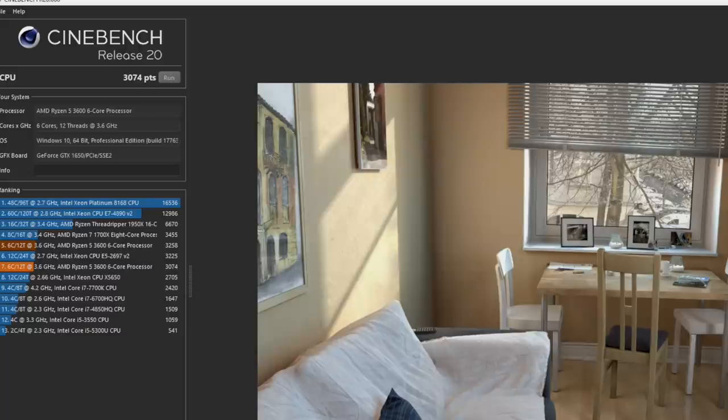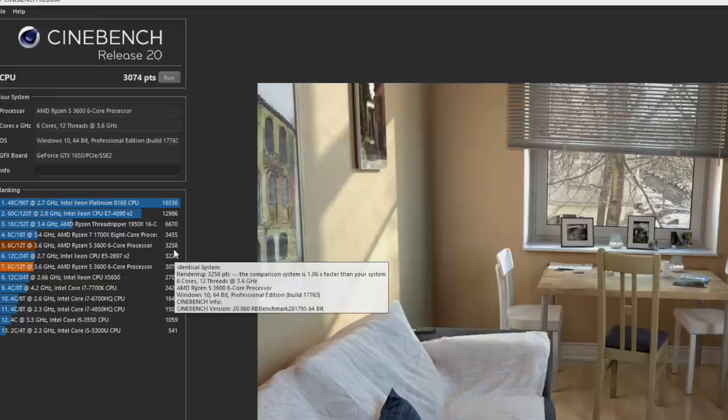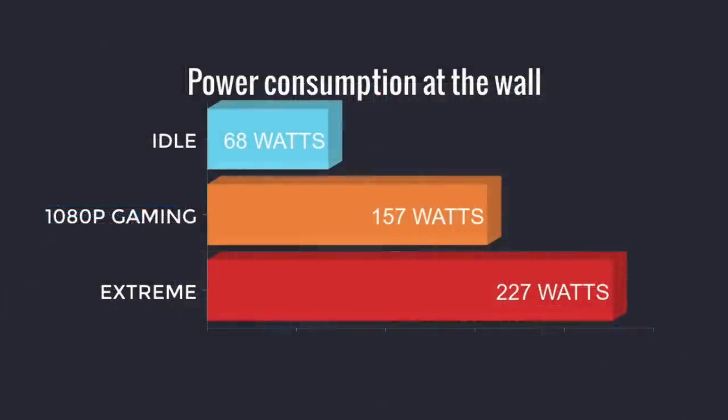One thing I was worried about with this build was power consumption, given that I only chose a 350-watt power supply, but it looks pretty decent. Idle from the wall: 68 watts. 1080p gaming: 157 watts max. My extreme test — running Cinebench R15 and 3DMark TimeSpy at the same exact time — hit 227 watts. So this 350-watt power supply is plenty for this build.